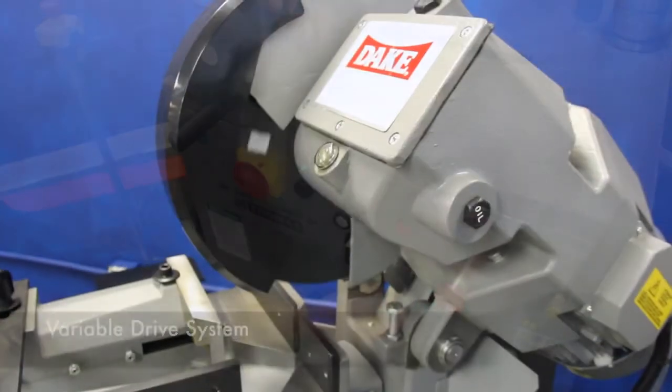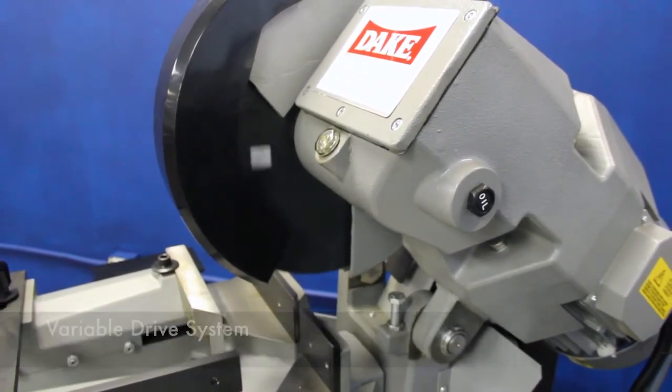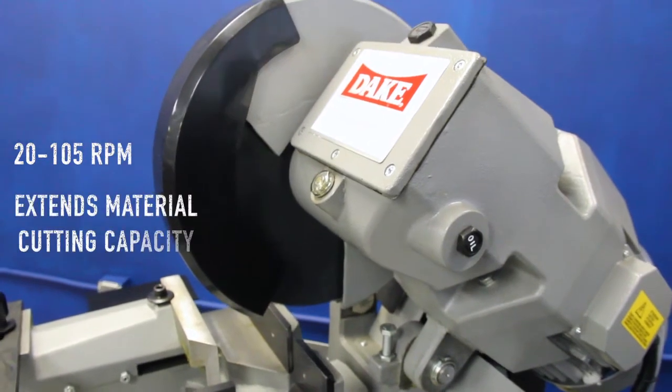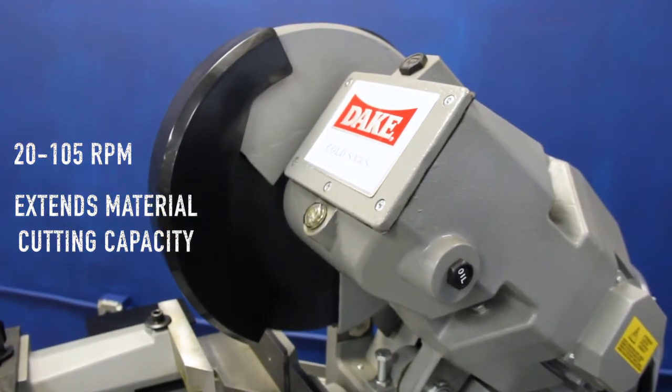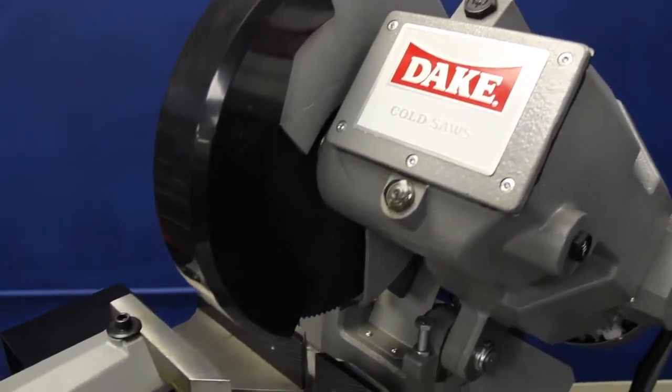This machine has a variable drive system concerning your RPM. You can go from 20 RPM all the way up to 105, anywhere in between throughout that entire range, just to find that perfect RPM for your particular piece of metal you decide to cut.